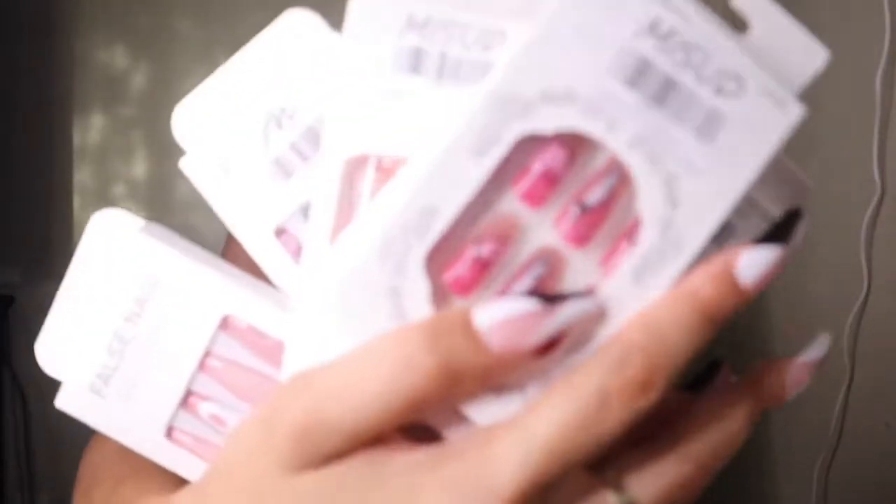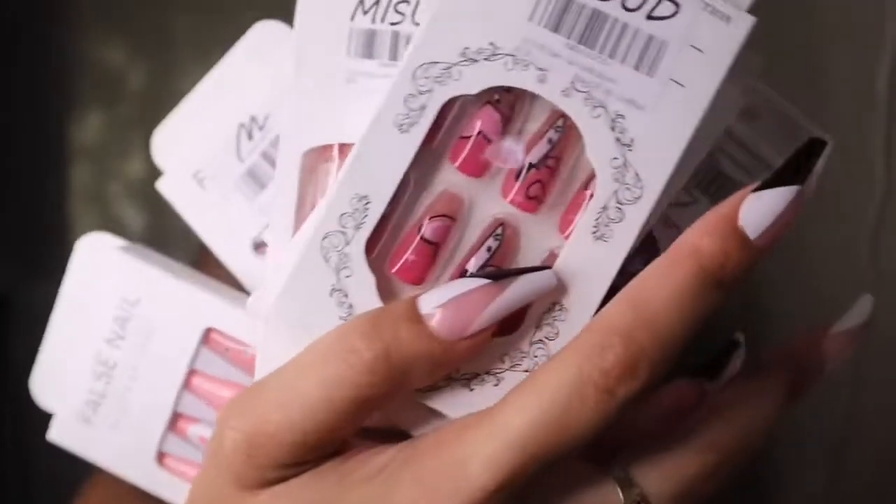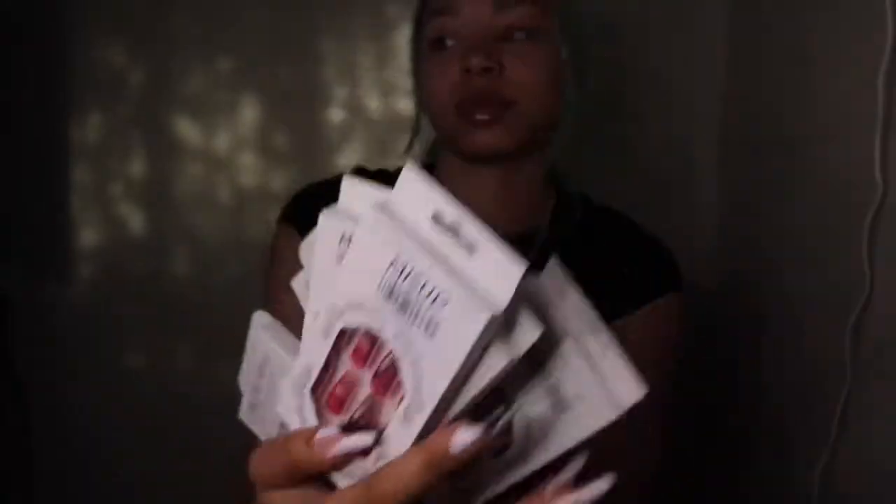So today I'm going to be doing a little nail haul — Amazon press-on nail haul — because y'all, I'm the type, I don't like to sit in a nail shop for three hours, you feel me, and then go back and get a fill. Yeah, no, I'm tired of that, so I went ahead and got me some nails.